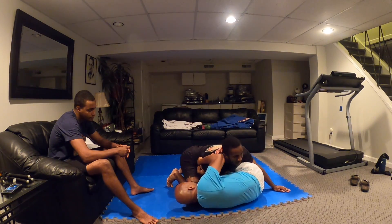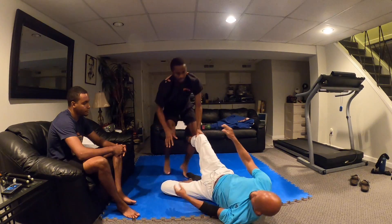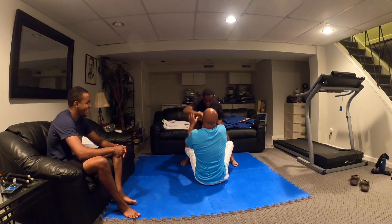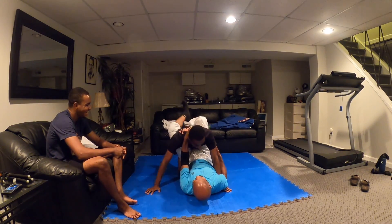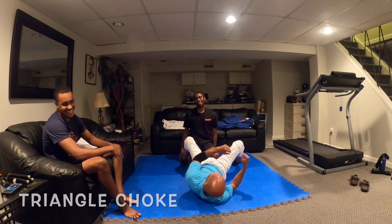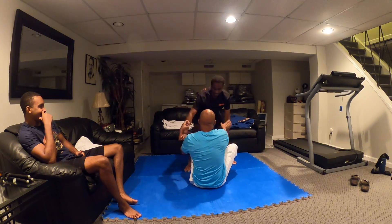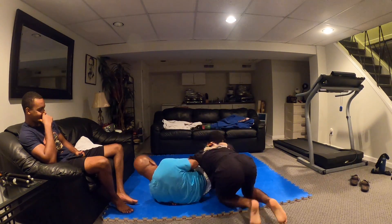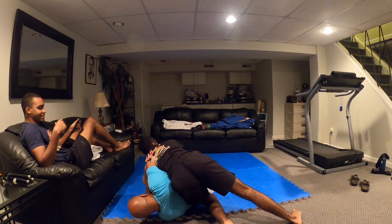Got you. Come over to the full mount. Reset because he's bringing it over. He had the arm.